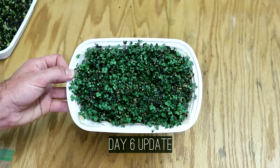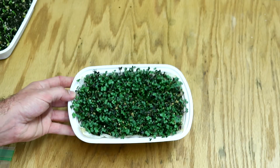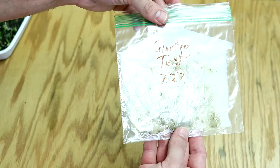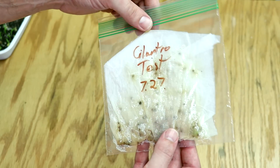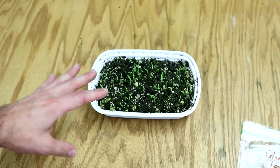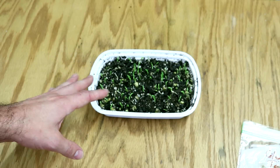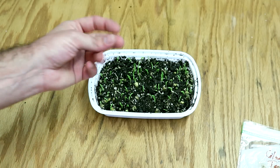Day six update: the mustard microgreens are doing exceptionally well after being exposed to light. For the coriander, I have a number of seeds which are actually starting to sprout, so I'm going to get these into some soil and see how well they grow from there. I'll get into more detail on the pea shoots in my final synopsis, which is probably going to be just in a moment.